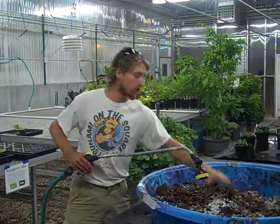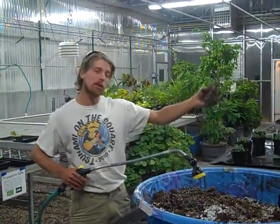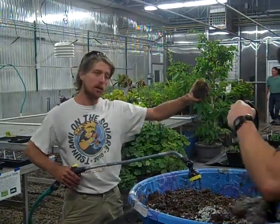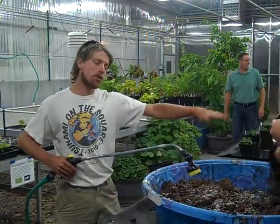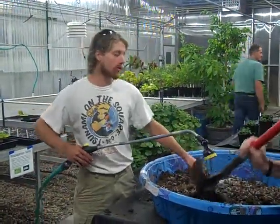So once we mix it all up, you can see this whole lot of peat moss is totally dry still. We want to mix it up real good to get a nice moisture content and a good mix all the way through.